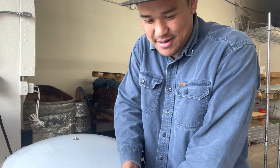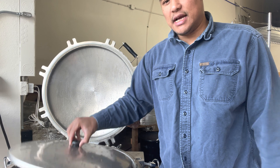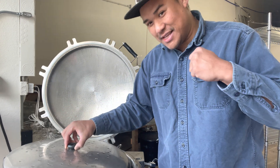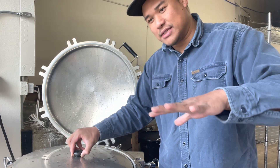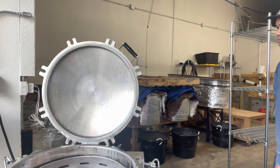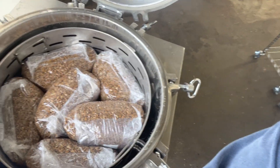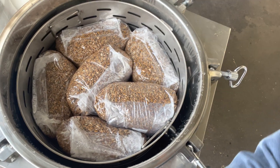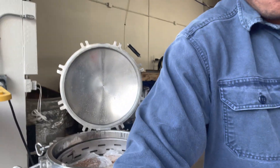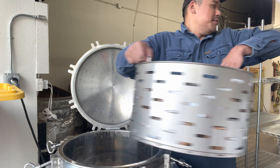It comes with an anti-scald lid, which is really convenient because sometimes if you lift it while it's hot, steam is going to blow up - but it'll stay out of your face because of this. I have it full of grain right now that I just ran. Inside, as you can see, there are two baskets. It's a little heavy but I'll lift one up for you.